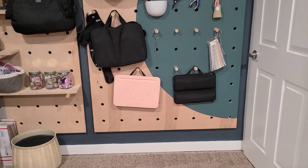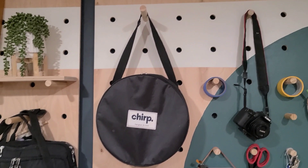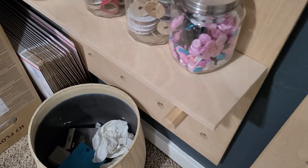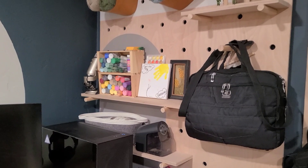Next, let's talk about this pegboard wall. You may remember this from our office — we installed it when we did the office renovation, and it's still incredibly helpful and useful in our homeschool room. We made a few changes to what it's holding. We put the kids' laptop bags on there, a little trash can, supplies they can reach down below, some little puzzles, art supplies, and a pencil sharpener I'm obsessed with on one of the shelves. Everything else we kind of left in place on the pegboard wall.